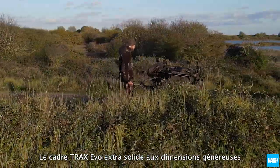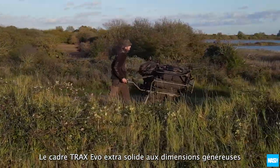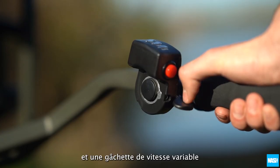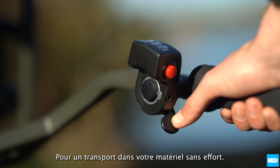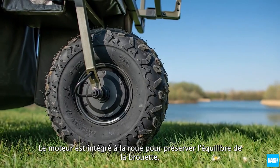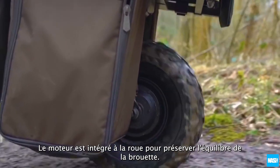The extra strong, generously sized Trax Evo frame combined with a 24 volt, 150 watt motor and a variable speed trigger means transporting your tackle becomes effortless. The motor is built into the wheel itself to preserve the balance of the barrow.